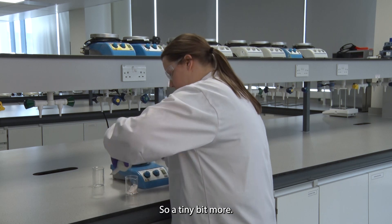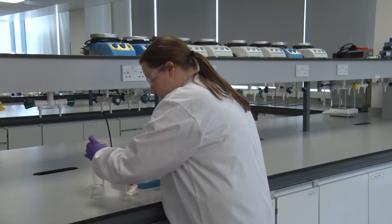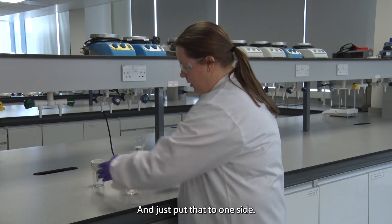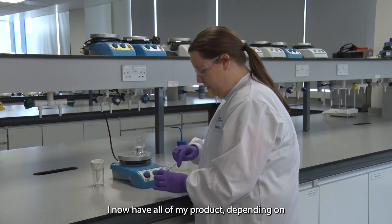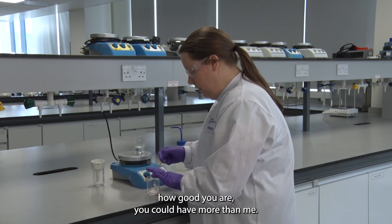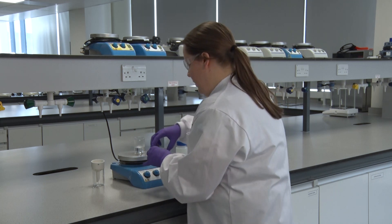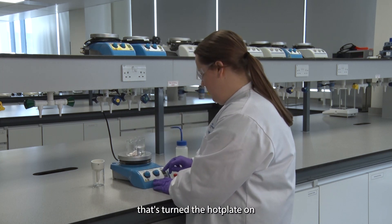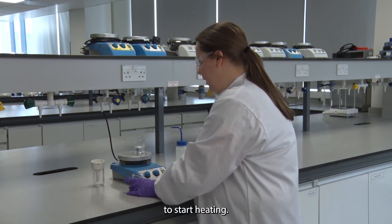Get a tiny bit more out, then put the funnel to one side. I now have all of my product — depending on how good you are, you could have more than me. I've got some water and I'm going to turn the hot plate on to start heating.